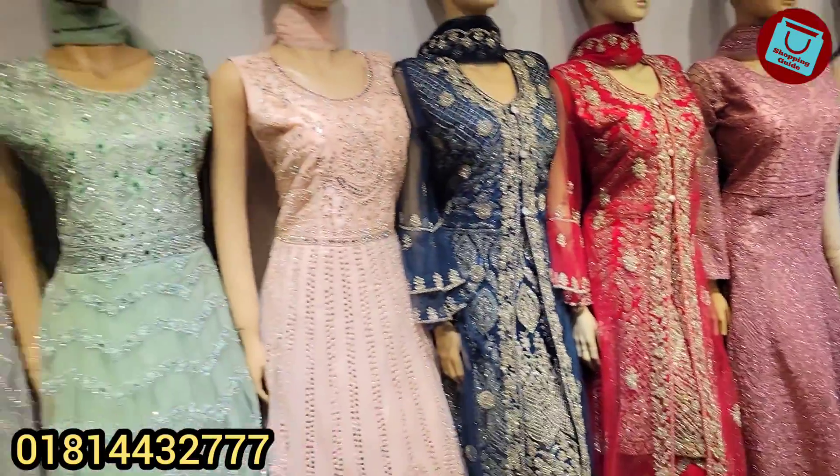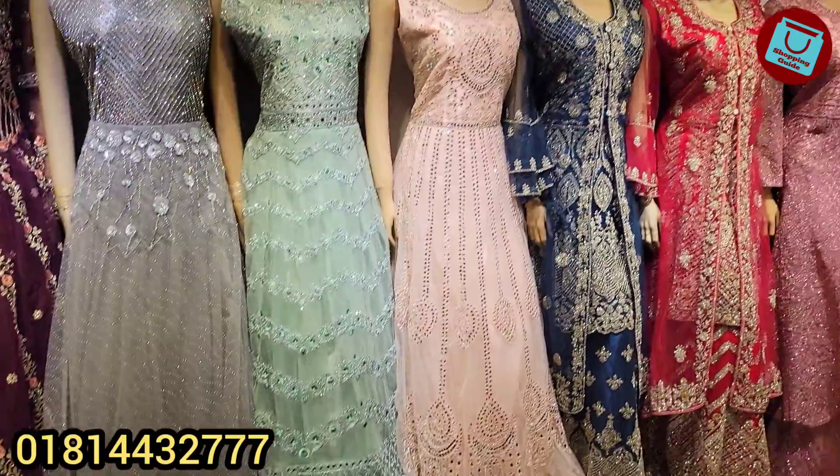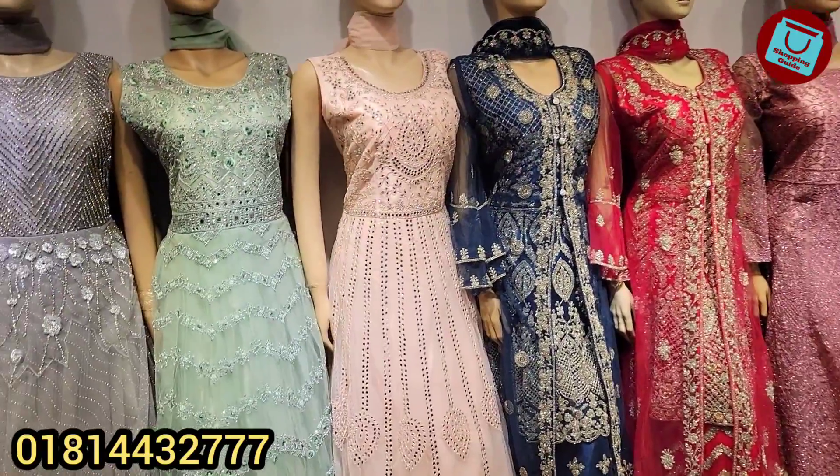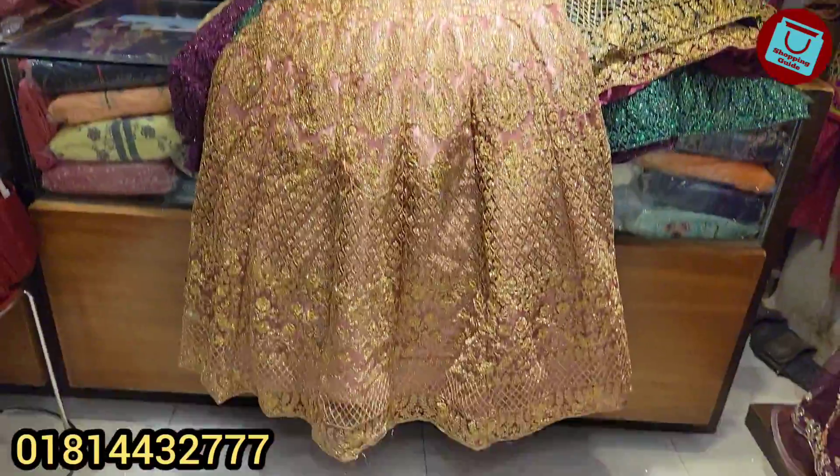Today from Miss India we have some beautiful bridal and semi-bridal gowns. There are some very beautiful designer gowns. Today I will show these gowns one by one — each gown's color I will show you. If you want to order, contact the number on screen.